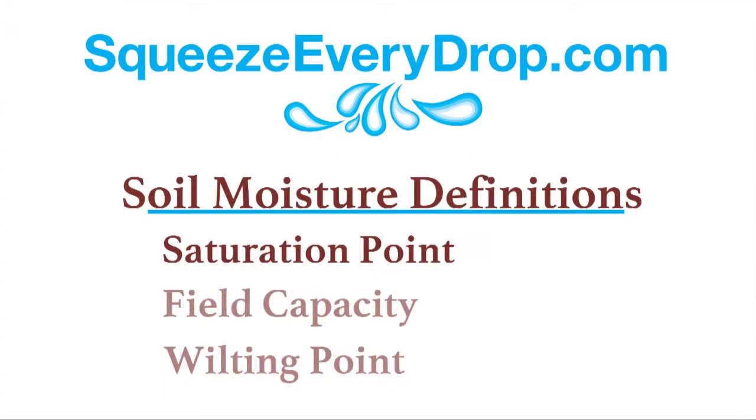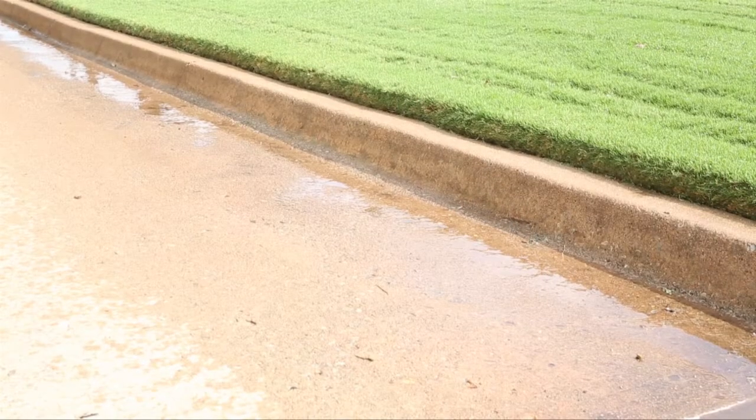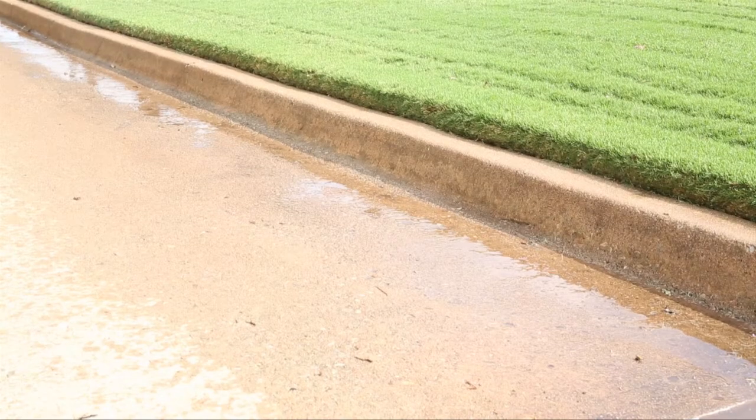Let's define some terms that apply to soil moisture sensors. The first term is saturation point. Let's imagine this sponge is the root zone of your landscape. Right now this sponge is at the saturation point — all the pores in this sponge are filled and the sponge cannot hold any more water. When soil reaches the saturation point, water runs off the landscape.